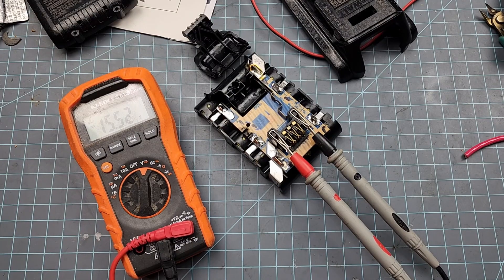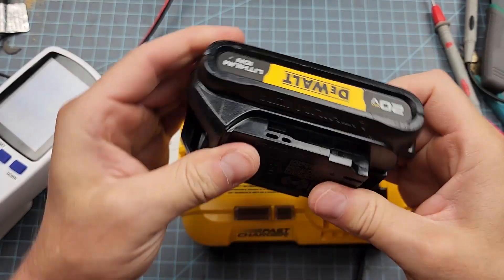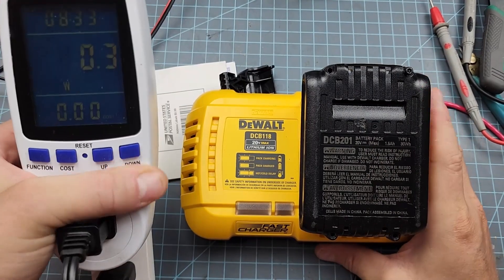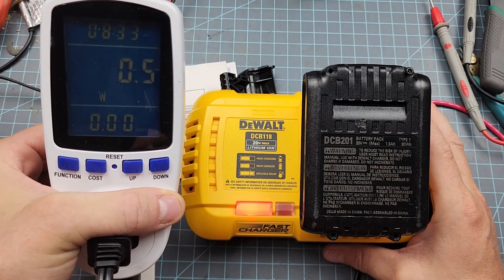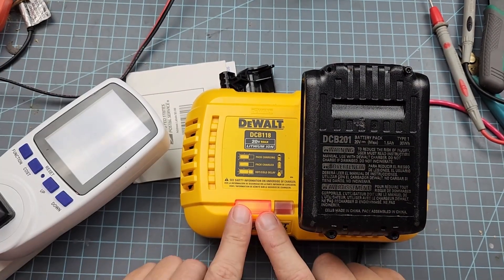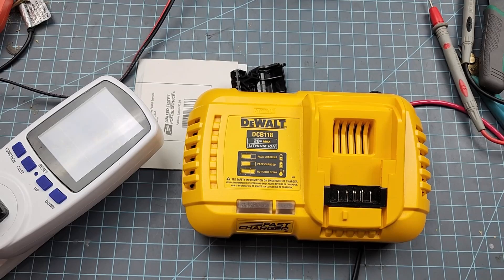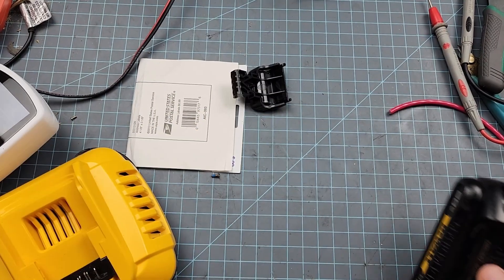I wonder if we can get it to charge. I put the hood back on so we can pop it in the charger and see what happens. That's not good — it ain't doing nothing. The solid red means charged. Well, that can't be right — it's certainly not charged. It also stinks; it's got that ozone smell coming out of it. It's not a terrible smell though, to be perfectly honest.